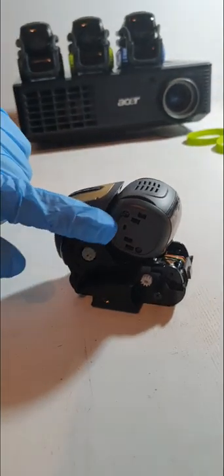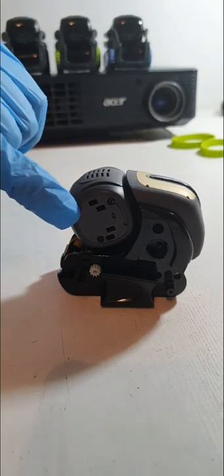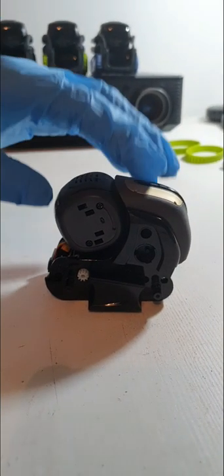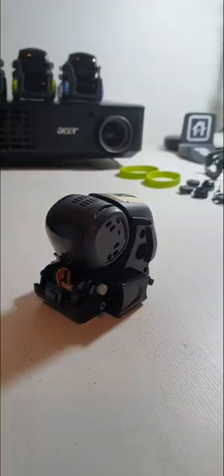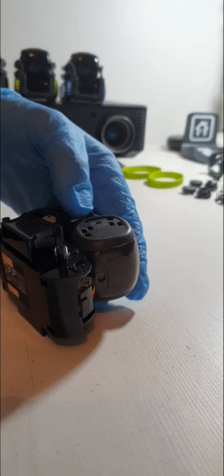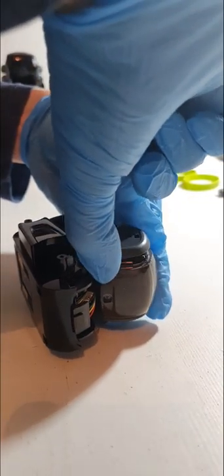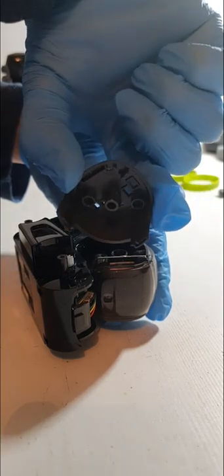On either side of his head, you've got one screw, two screws — same on this side. Take both screws out. Once you've got the screws out of the head, turn him on his left hand side and if you just pull his head, half of his head comes off.